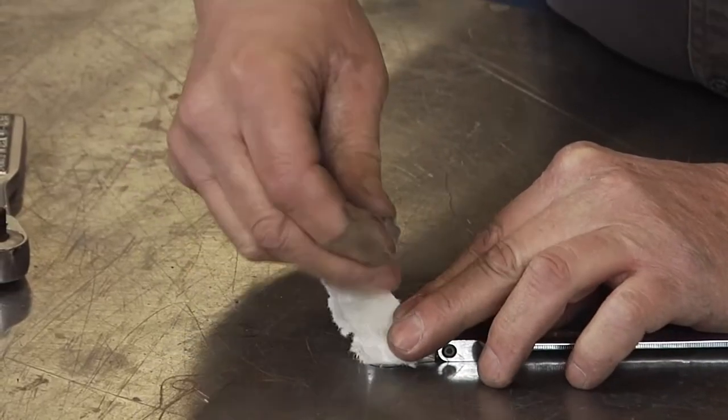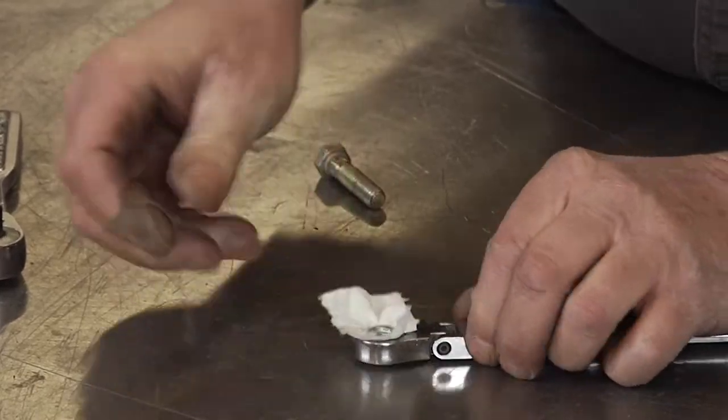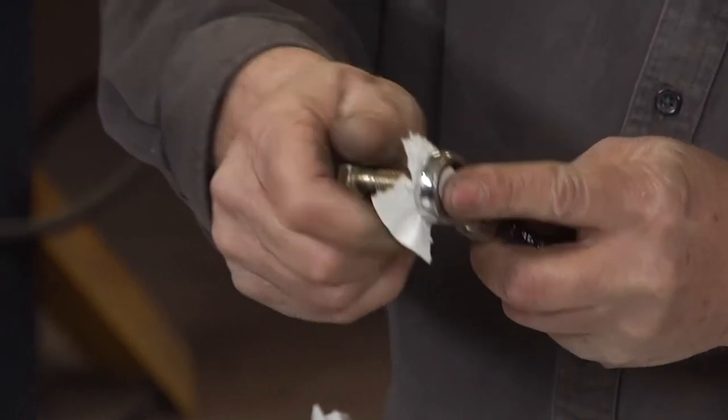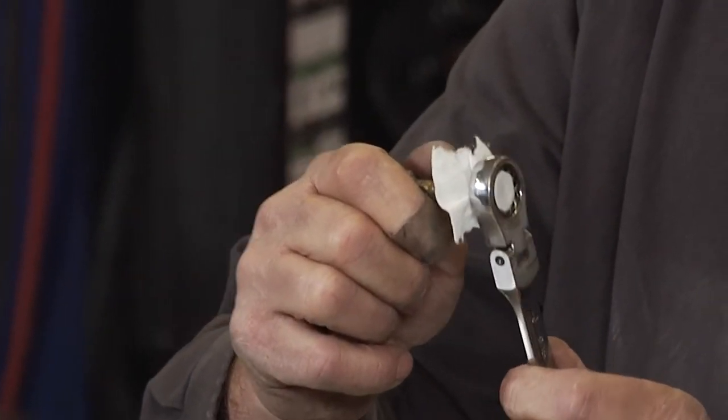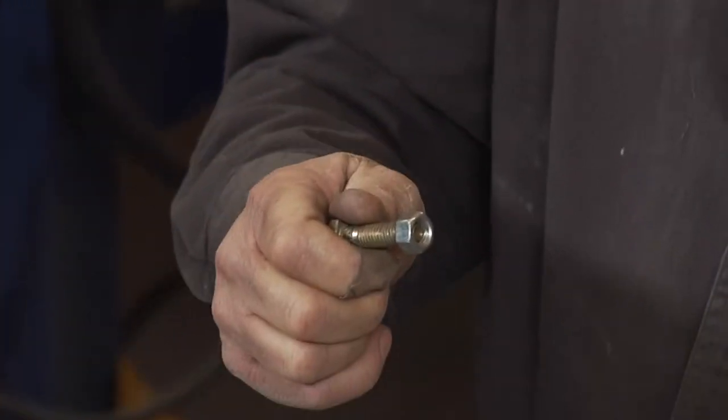Simply lay your paper towel over it, slide in your nut, and it will hold it in place. And again, once you get your bolt started, simply pull away and the paper towel comes with it.